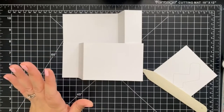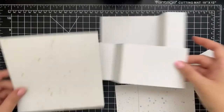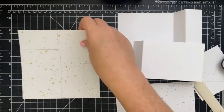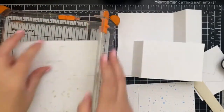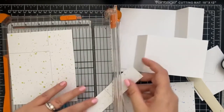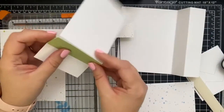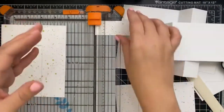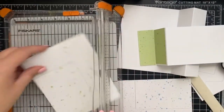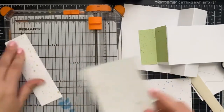Before we glue everything together I wanted to decorate it with some pattern paper. I already created the lines and I'm going to trim it down using the paper trimmer. The bottom is going to be green for the grass and the top is going to be blue for the sky. Has anybody tried making wiper cards before? This is my first time experimenting with it and it's so much fun.